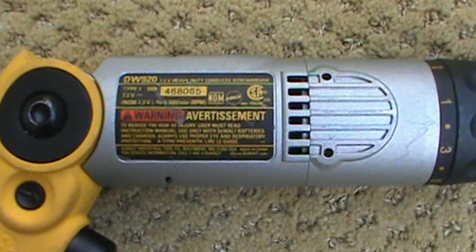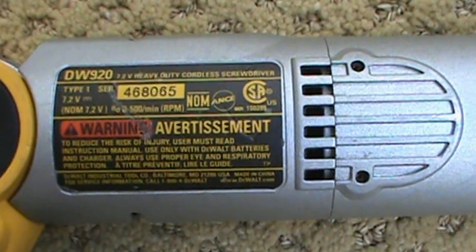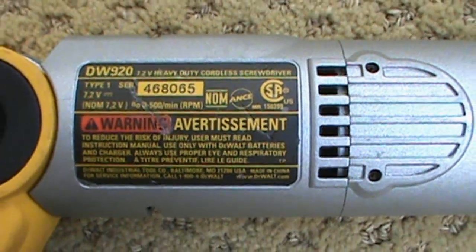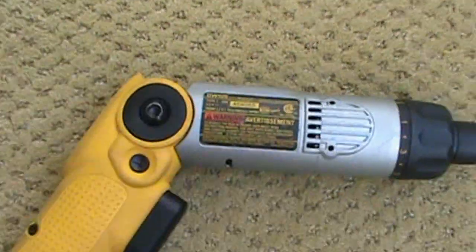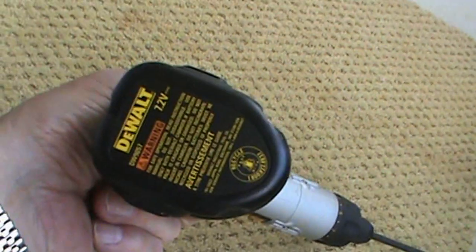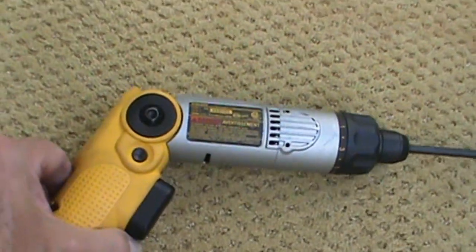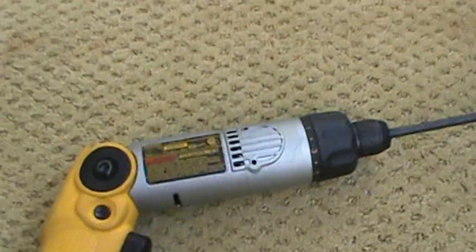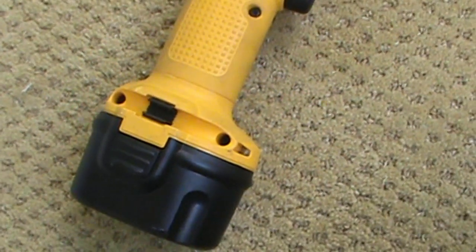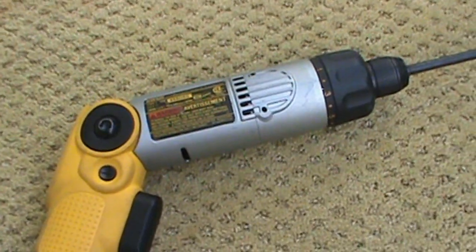This is an old Dewalt DW920. Unfortunately, I don't think they make these anymore, though you may still be able to find one. The downside is it just has the old NiCAD batteries — this was before lithium-ion. I bought extra chargers and batteries for it. Eventually I'm going to convert it to lithium-ion, but for now I'm just switching out batteries and getting by.